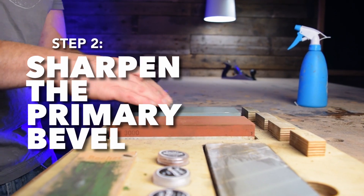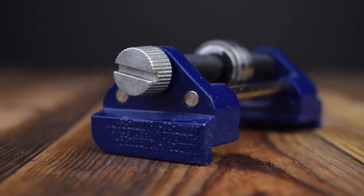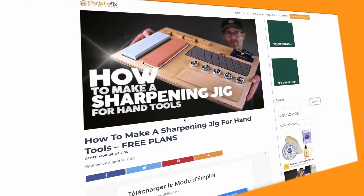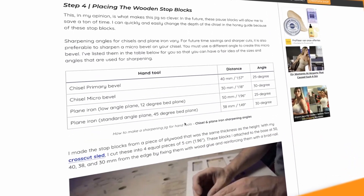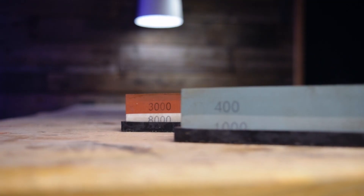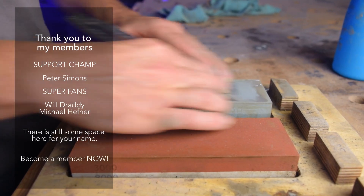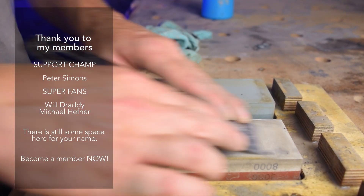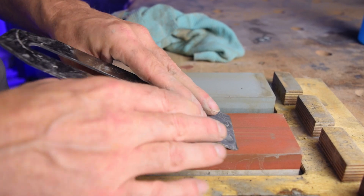The second step is to sharpen the primary bevel. To make a primary bevel you must maintain an angle of 25 degrees. For that I use my honing guide and the spacers that I installed on my sharpening jig. I'll post a link in the description to the video where I made this jig, as well as a link to my website where you can download the free plans. To sharpen the primary bevel I start with a 400 grit water stone, usually doing about 30 strokes. When I see the bevel is flat I continue with the 1000, 3000 and 8000 grit stones. A good tip here is to turn the water stone once in a while so you can make maximum use of it.